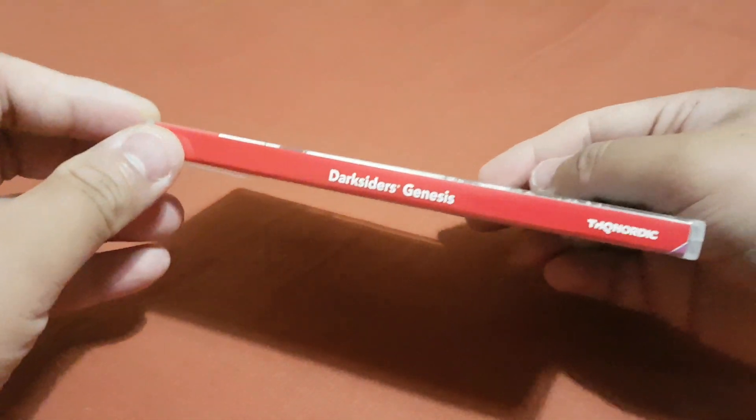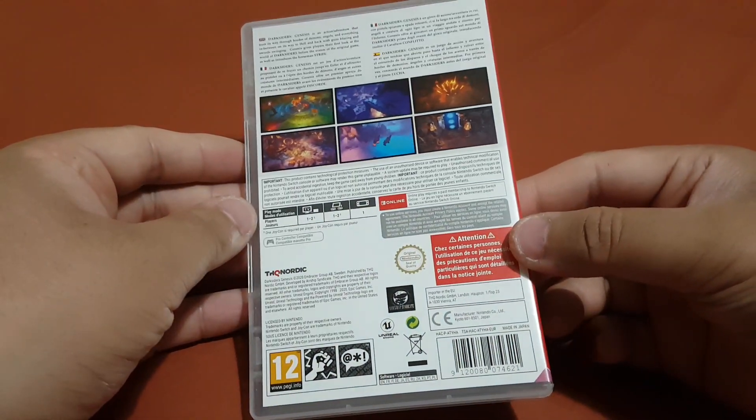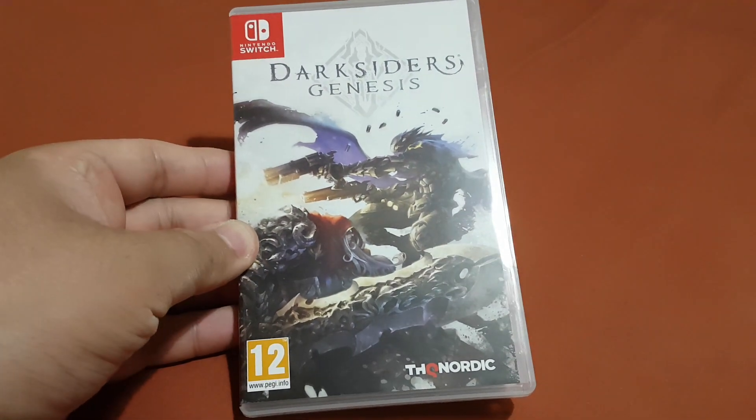Here's the side of the box and here's the back of the box. Now let's open this box and let's see what's inside.